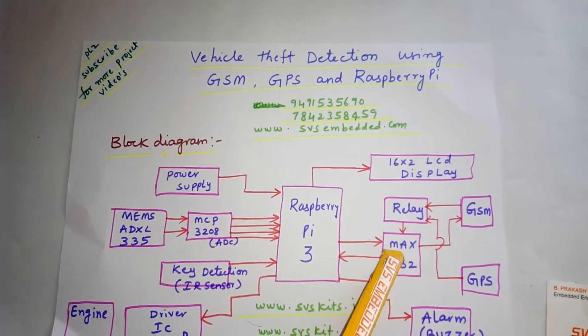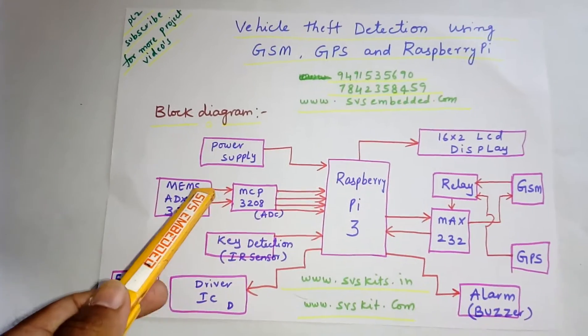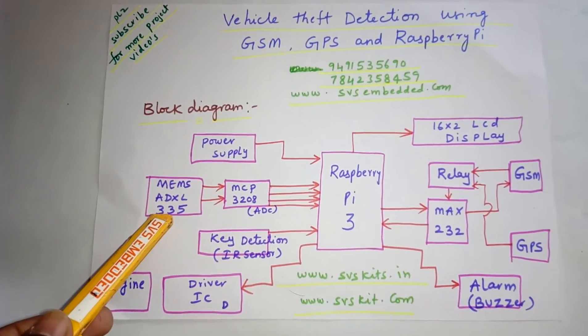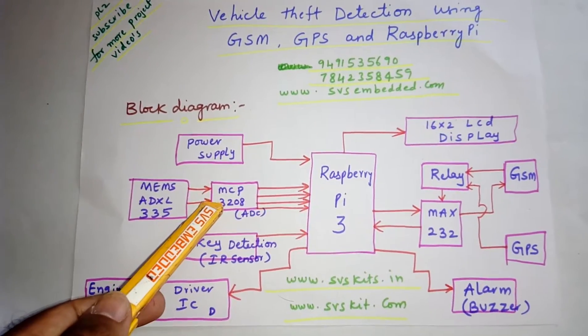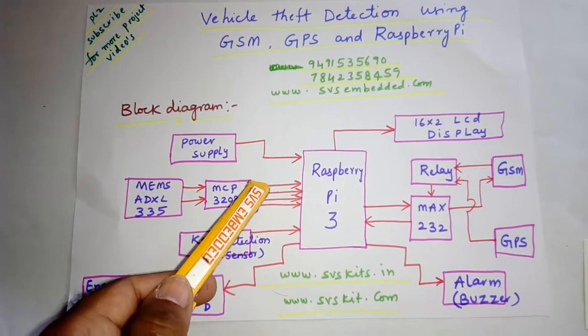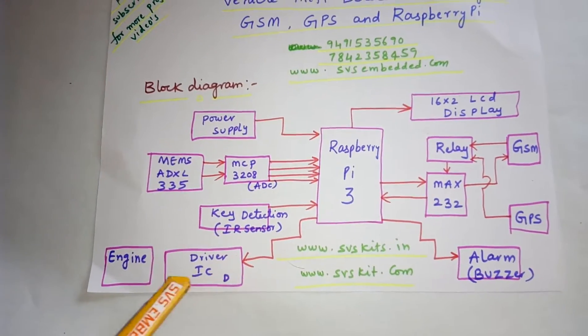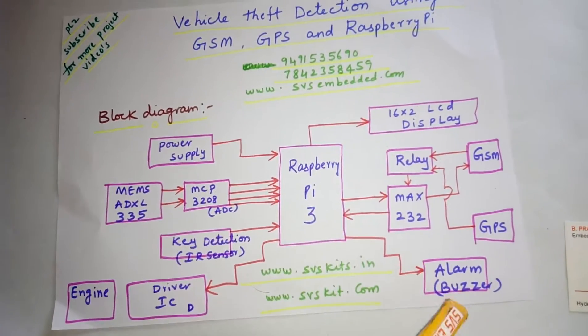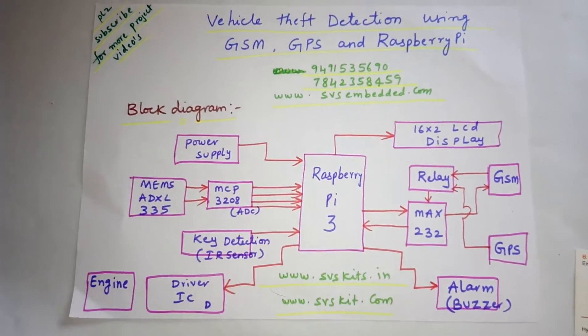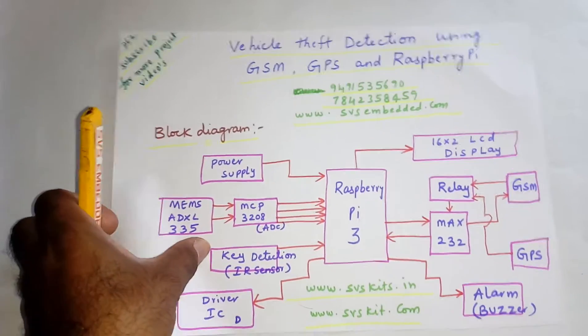We are sending and receiving SMS. I am using one ADXL335 MEMS accelerometer sensor and one MCP3208 ADC connected via SPI protocol. There is also one key detection, one driver, AC engine, and one alarm. This is the circuit diagram. Please subscribe for more projects on SVS Embedded.